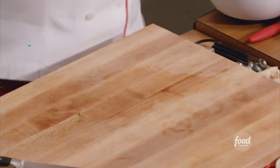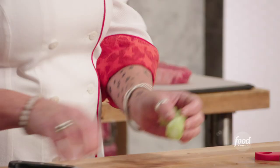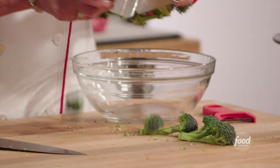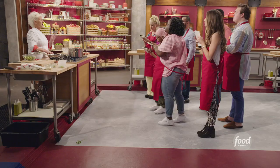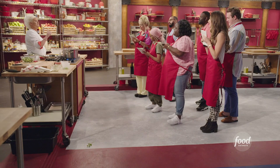Now, broccoli. We are going to cut the stem off the broccoli, and we are not going to throw this away. I'm gonna peel the outside of the stem and then we're gonna cut these just into coins — they kind of have the crunch and texture of a water chestnut. Then cut these into bite-sized florets, right through the stem and just breaking them apart.